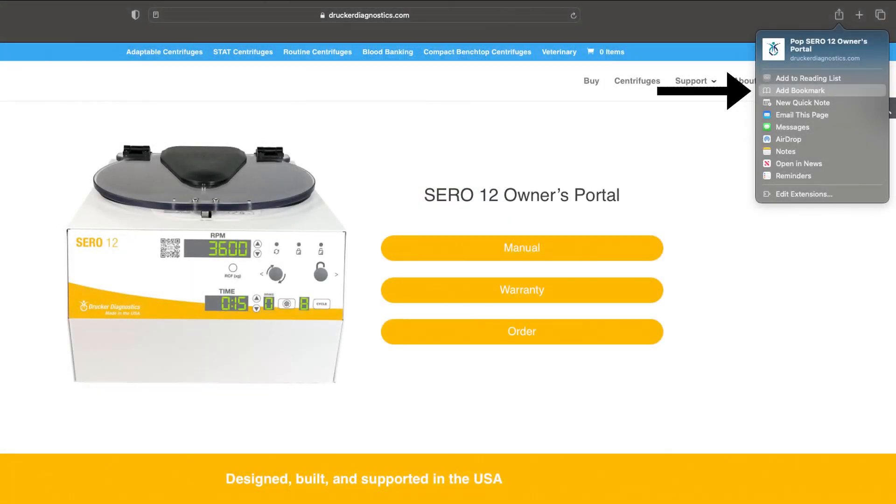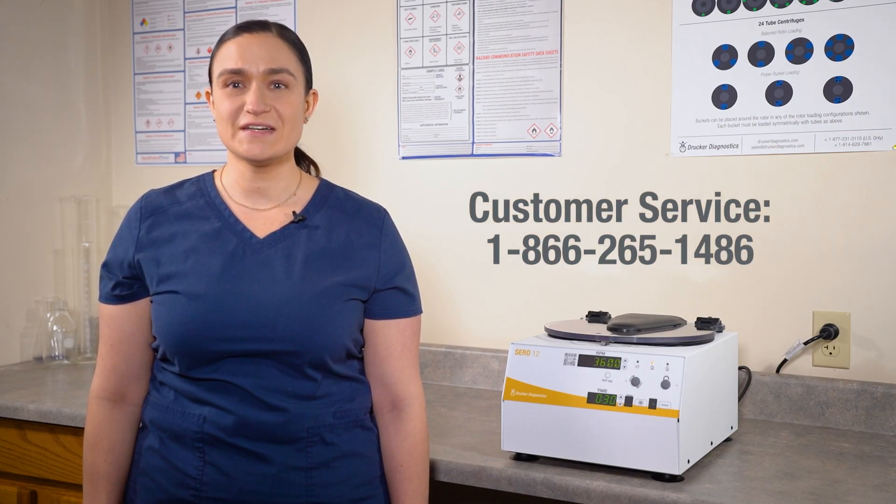You can bookmark this owner's portal page for easy reference, or simply scan the QR code when needed. And that's all there is to it. If you have any more questions, you can always contact Drucker Diagnostics and we'll be happy to help. Thanks for watching and have a great day.